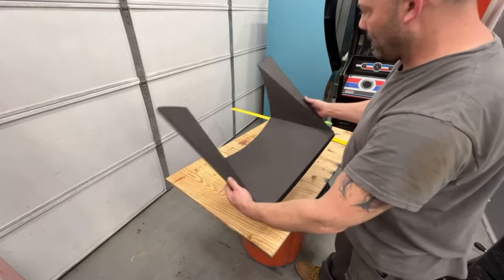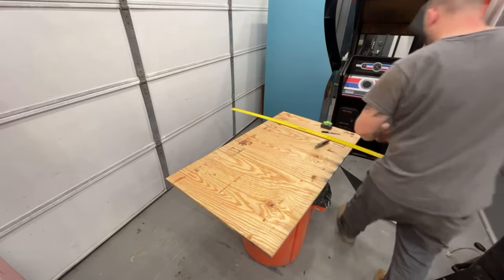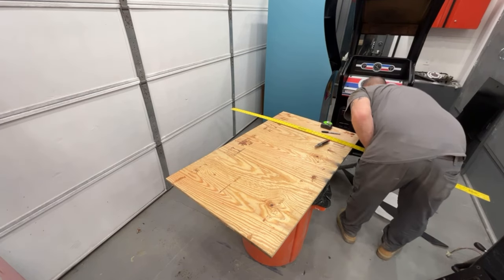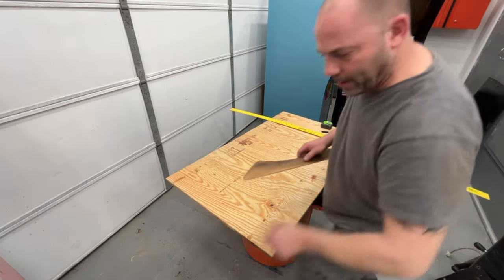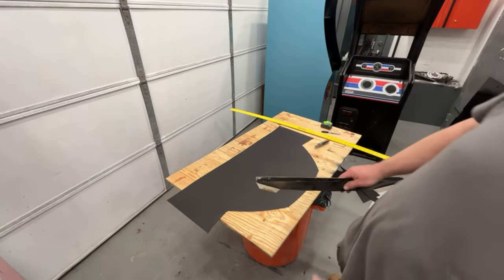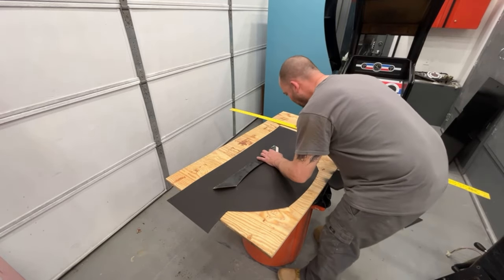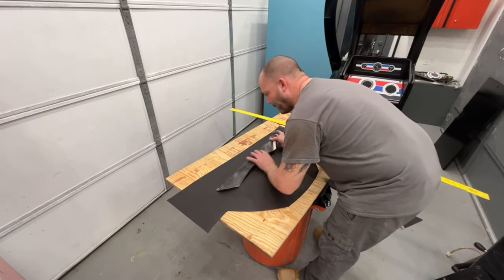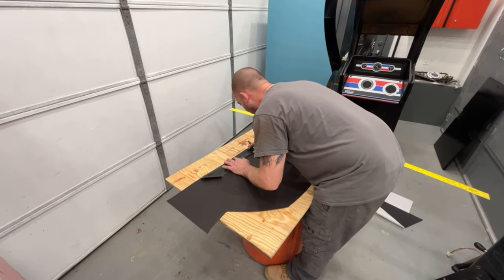Let's get that other little top part made, then we can double-side tape them back together and it should be good. I'm going to set this off to the side before I step on it. I'm going to use the straight edge of the board so I don't have to cut that part. I'll mark right here because we have to bend it there and bend it there.